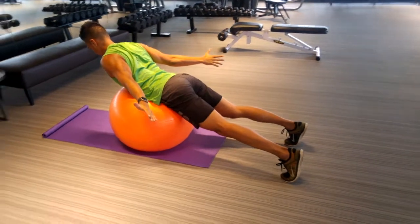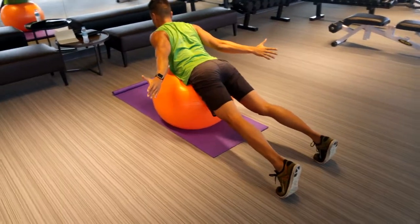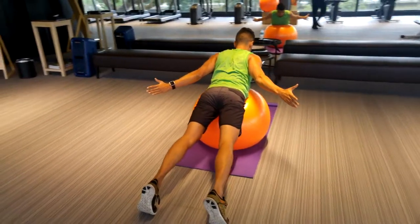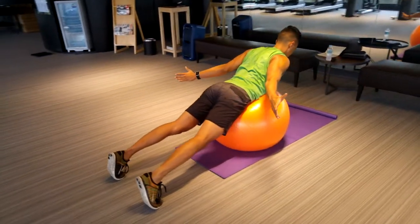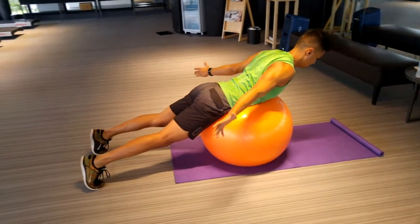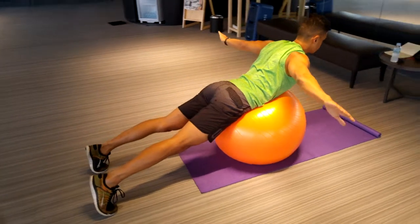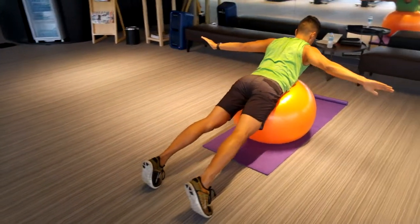Now we have the regular Cobras. This really promotes pulling your shoulders back even more — make sure you really squeeze your triceps together. Compared to the Y Cobras done earlier, this works the different parts of your back muscles, but it still is a postural exercise and it goes all the way down to your glutes.